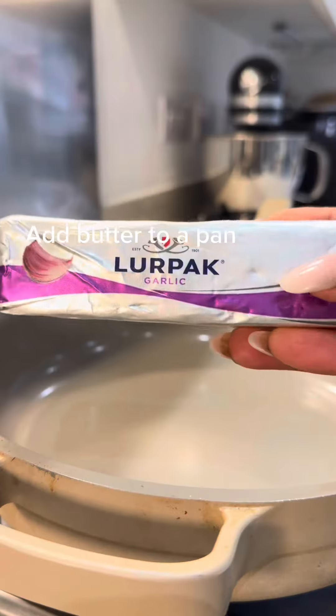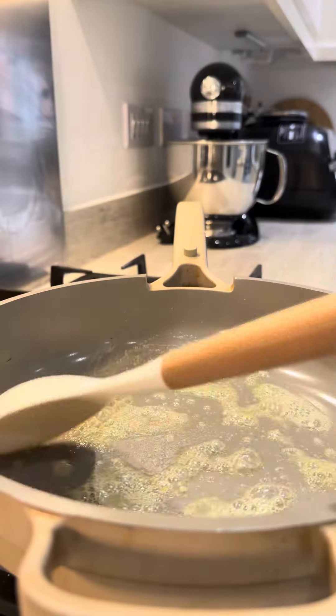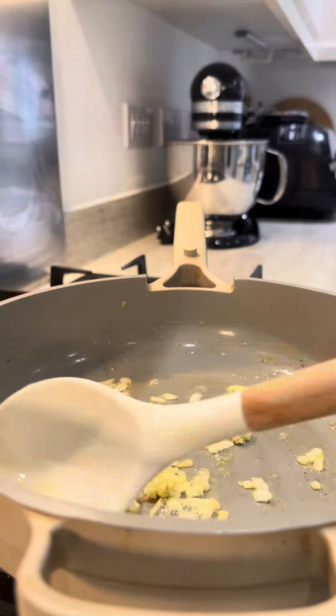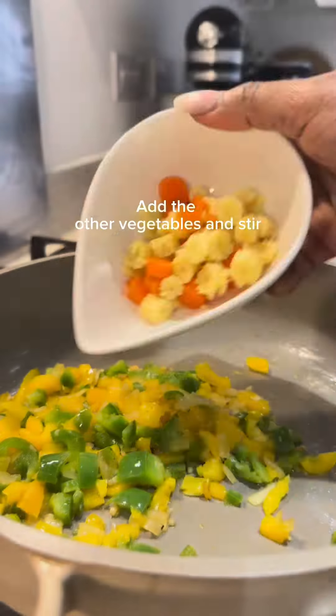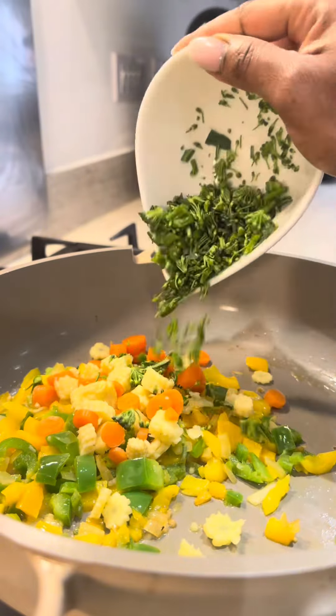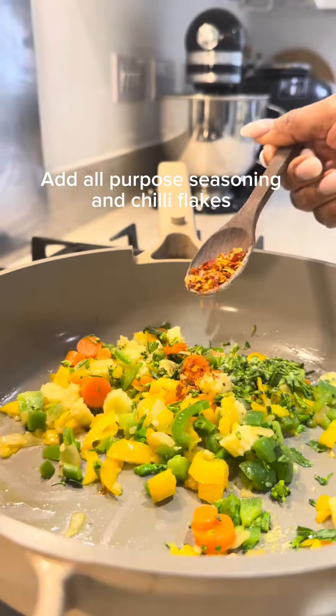Add butter to a pot, then add the chopped onion and garlic. Add the other vegetables and stir. Add all-purpose seasoning and chili flakes.